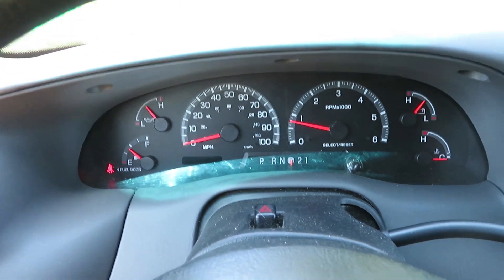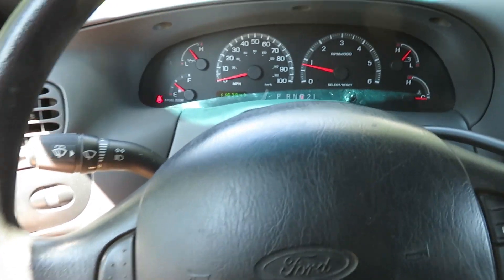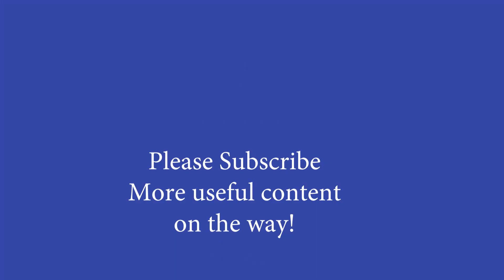Since the replacement of the sensor, the ABS trouble light's gone off and it's been working perfectly. Thanks for watching. Please subscribe — there's more great content in the pipeline. I'll see you next time.